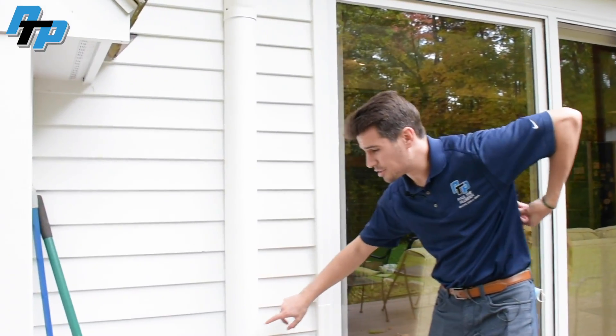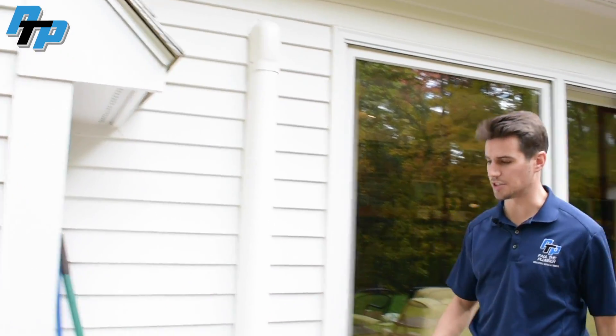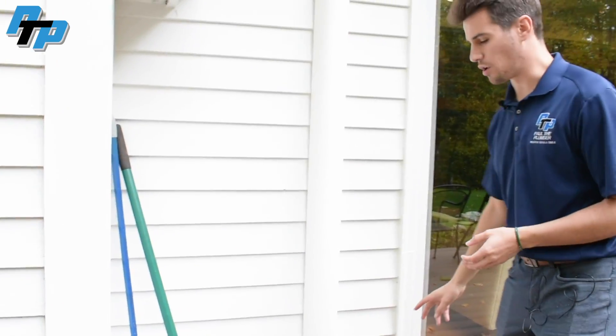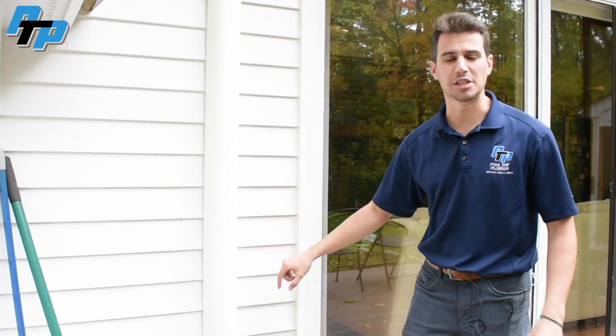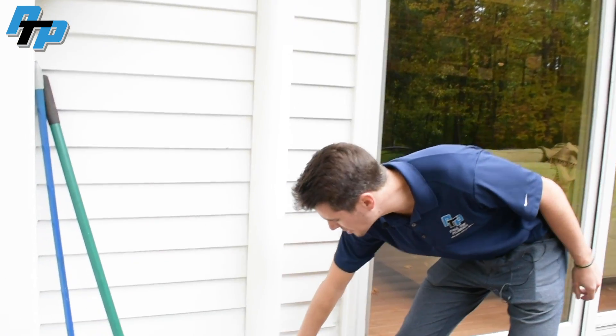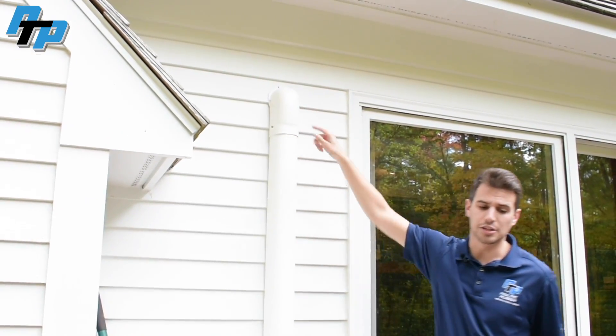Now we'll go inside and walk you through all the different heads. Here you see the slim duct covering up the line set that is running to the unit in the den. This is one of the units where we ran line set through the basement — we ran it from that outdoor unit you just saw all the way through the basement, and then it pokes right up, comes through here, and the head is right on the other side of that wall.